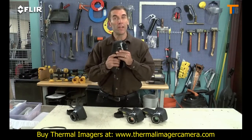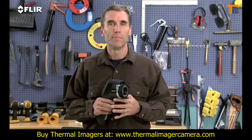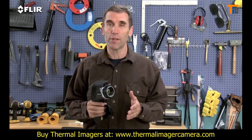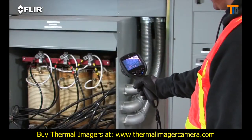The E-40 detects even higher temperatures — up to 1202 degrees Fahrenheit — and with greater sensitivity for better quality images and subtler differences. Being able to see and measure temperatures spiking into these higher ranges is critical, especially when you're trying to determine if mechanical and electrical equipment is too hot to safely stay online.